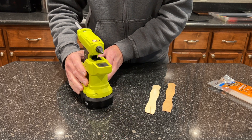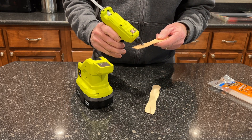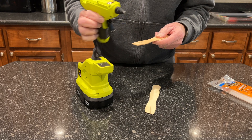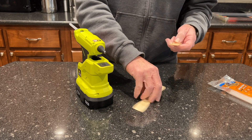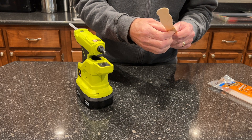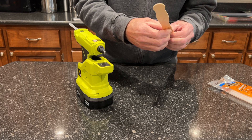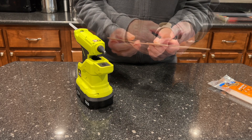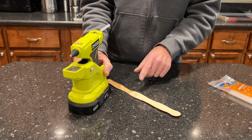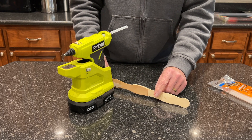I'm going to glue together a couple of little paint stir sticks here and you can see how well it distributes the glue. We're going to put those together, then turn the gun off, let this cool a little bit, and I'll come back and see how hard it is to separate these.